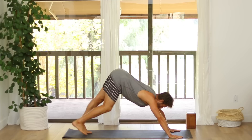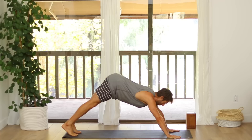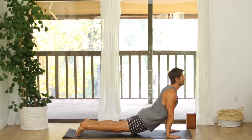Inhale forward dog. Exhale, chaturanga. Inhale, upward facing. Exhale, downward dog. Inhale forward dog. Exhale, chaturanga. Inhale, upward dog.